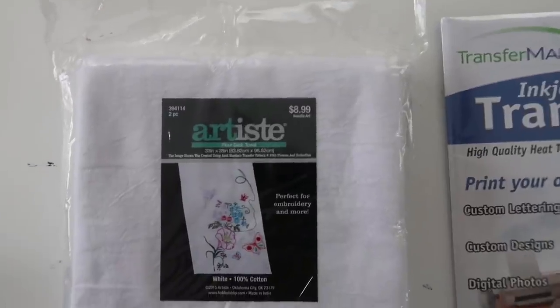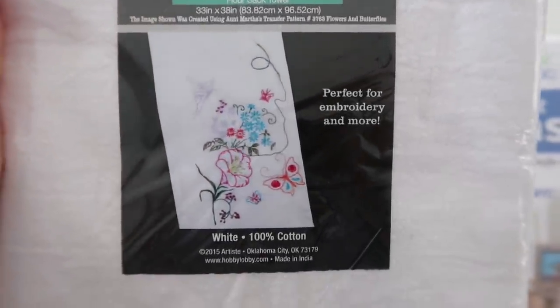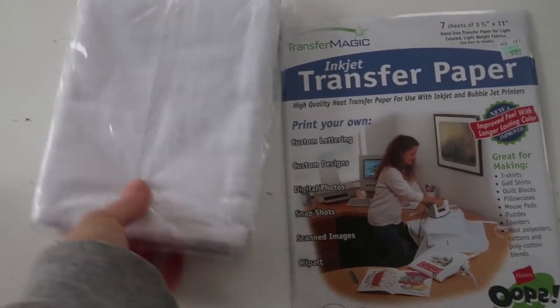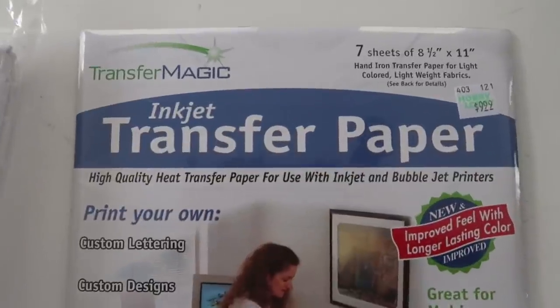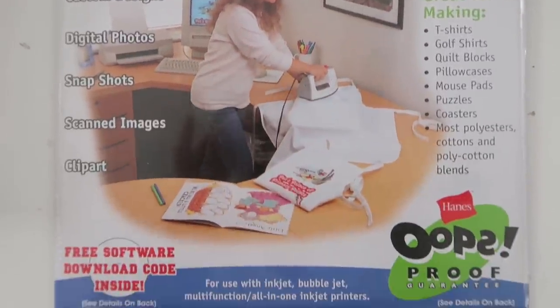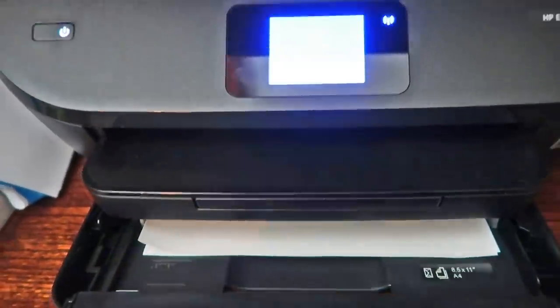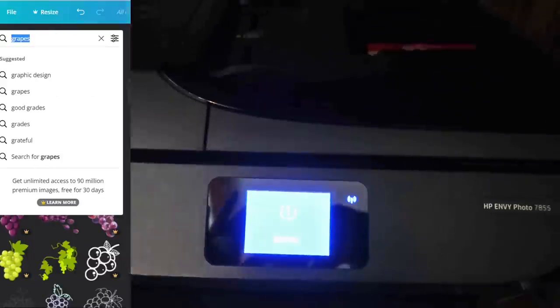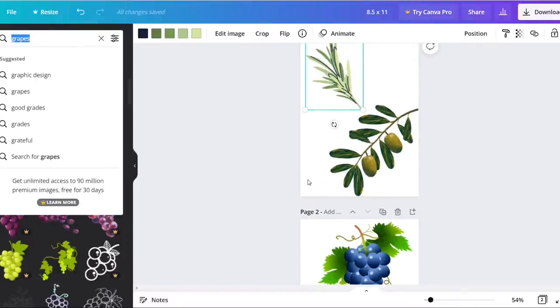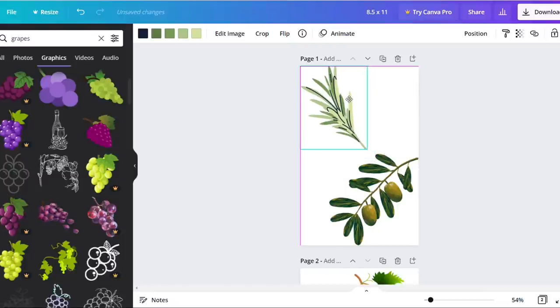For DIY number four, you're going to need a flour sack towel or a couple of them — I got mine from Hobby Lobby. You're also going to need some inkjet transfer paper and an inkjet printer. I just put the transfer paper into the printer and then jumped onto Canva. This is where I'll be creating the pictures I want for my towels. I wanted more of a food theme for the kitchen, so I'm going with olives.